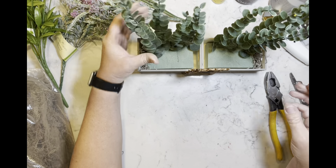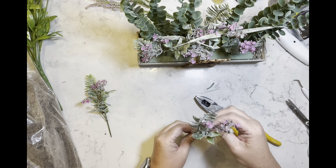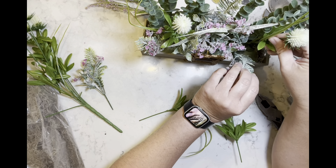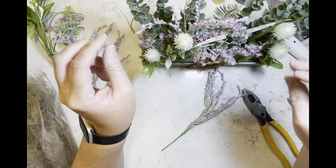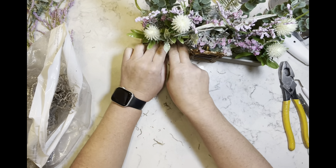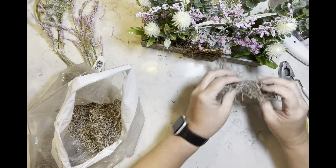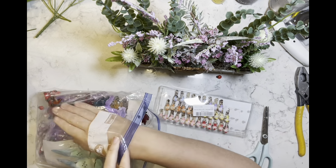I use about 10 pieces of eucalyptus to line the back of the crates, with one extra tucked in. Then I add all the florals cut from the picks, bouquets, or stems. Whatever I do on one side I do on the other to keep the arrangement cohesive. Then I take more moss and fill in the front, putting a little in between stems where you can still see the floral foam.